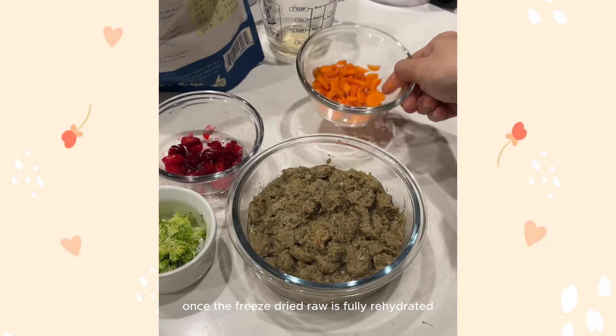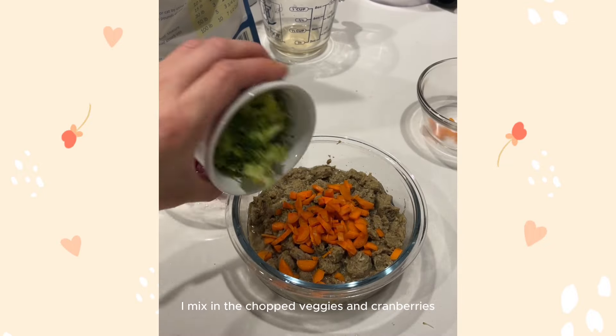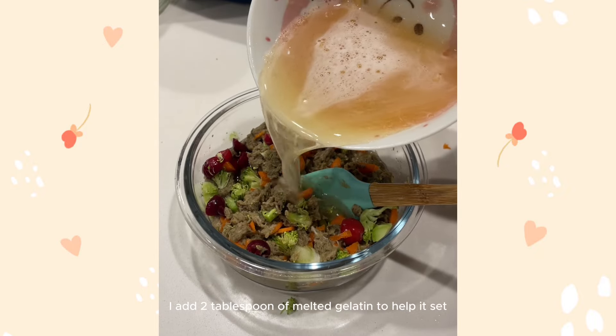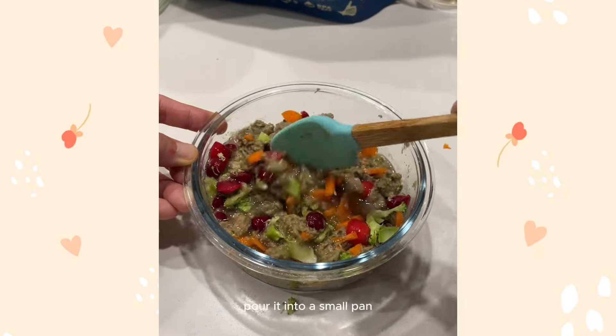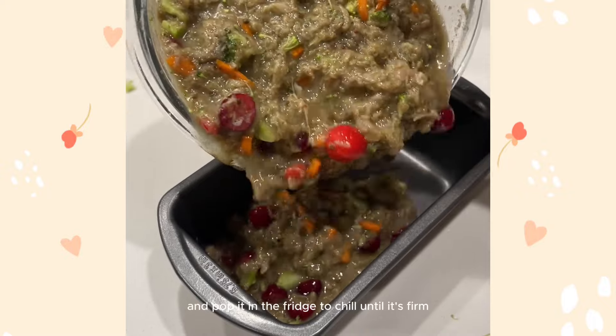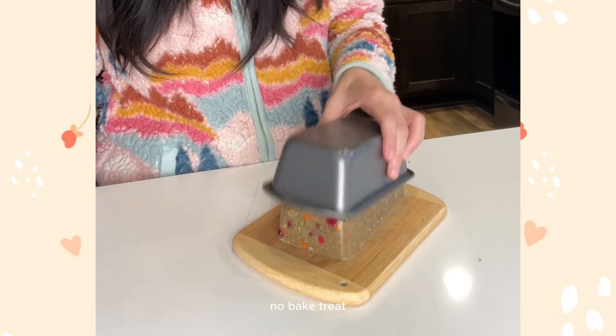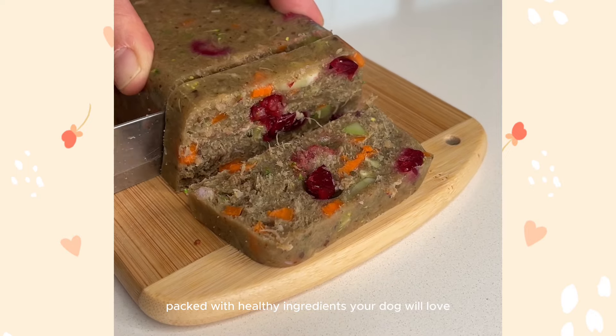Once the freeze-dried raw is fully rehydrated, I mix in the chopped veggies and cranberries. Then I add two tablespoons of melted gelatin to help it set. Mix everything together, pour it into a small pan, and pop it in the fridge to chill until it's firm. And that's it — a simple no-bake treat packed with healthy ingredients your dog will love.